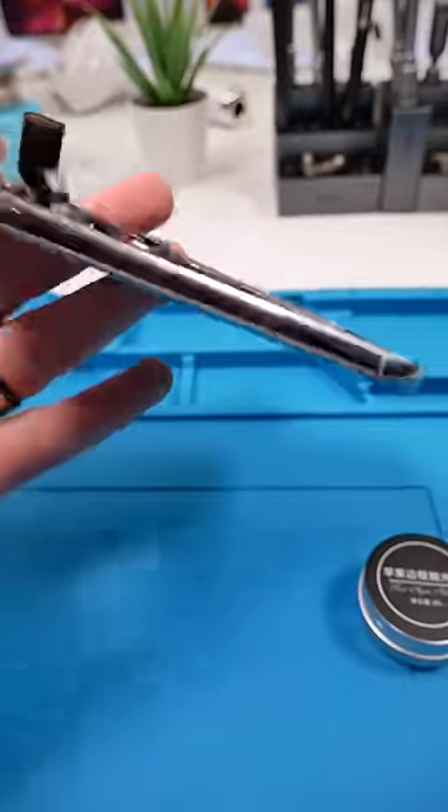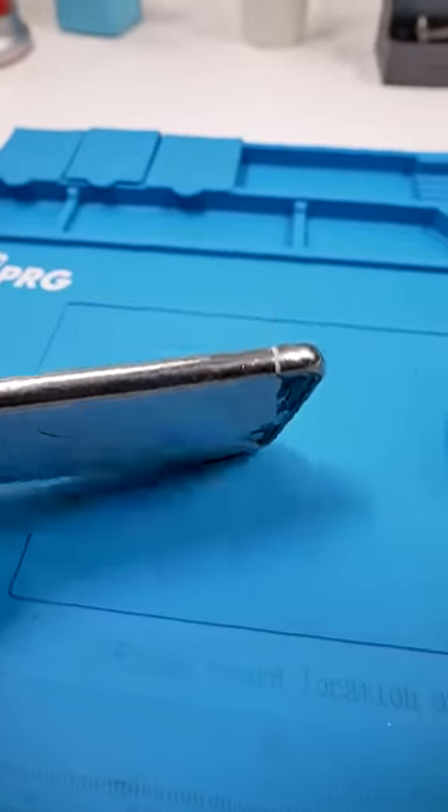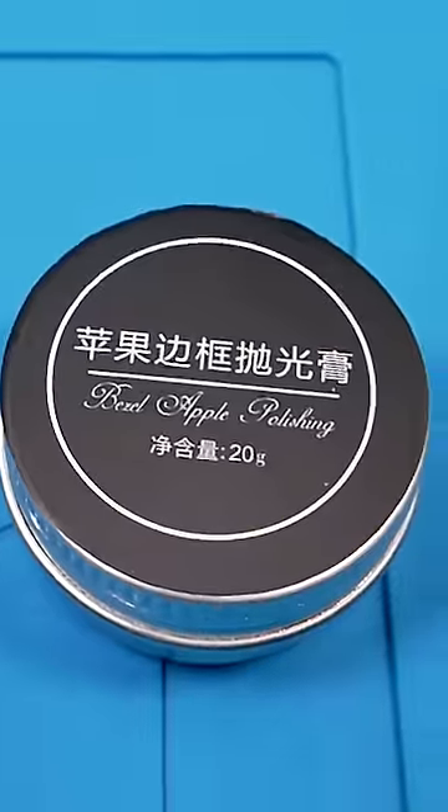all these deformities. We're gonna use this iPhone X housing as a test subject and see how well it works. This is the before — it's not very beautiful, super scratched up, and in need of some Bezel Apple Polishing.